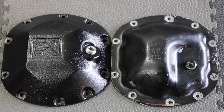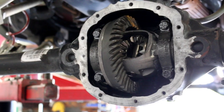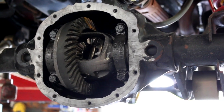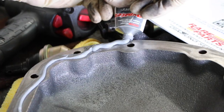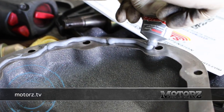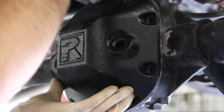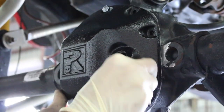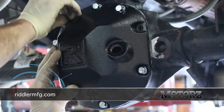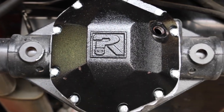Speaking of axles, let's outfit our Wrangler with some much better-looking differential covers from Riddler Manufacturing. Begin by removing the old cover and draining out all the old gear oil. Clean off the old gasket and prep the new cover with RTV. Install the new Riddler cover and do not forget to fill it back up with gear oil. Riddler diff covers feature a lifetime guarantee, recessed fasteners and fill plug, a recess for the locker actuator on Jeep Rubicon axles, and are CNC machined from high-grade iron. Visit riddlermfg.com for more information.